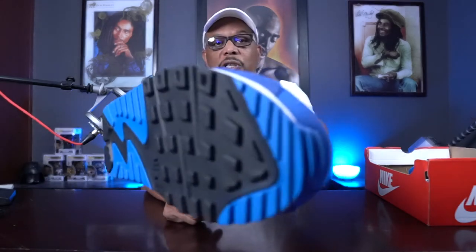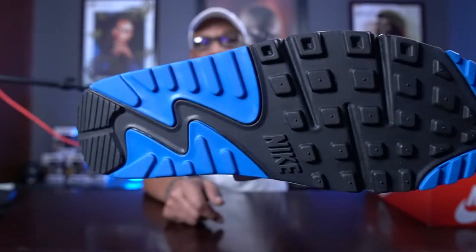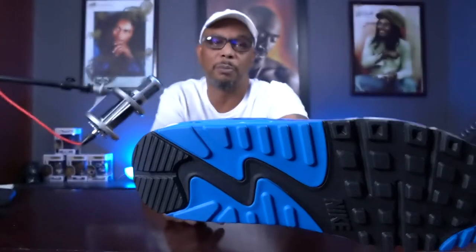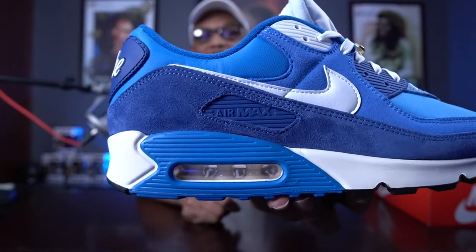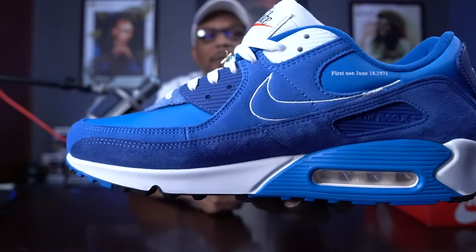I'm loving the color blocking on these. I'm loving the construction and the material that they use. When I saw them, I had to get them. Starting with the outsole, we have what you'd traditionally find on the Air Max 90 — blue on the toe, black leading down to the heel. On the lateral and medial side, we have another blue. I'm just going to call it lighter blue and darker blue. Moving to the midsole, it's white TPU, with lighter blue around the white air units, and white along the heel, repeating on the medial side.